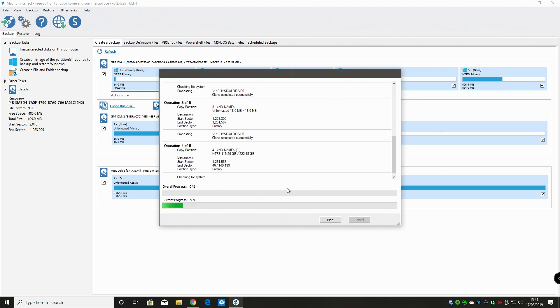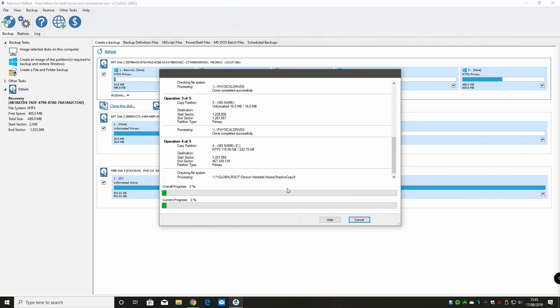This shouldn't take too long - it's creating a volume snapshot and then transferring all data across. It's only a smallish SSD and because it's going from SSD to an NVMe drive the transfer speed should be pretty quick. Normally if you're using a large drive like one or two terabyte, especially mechanical drives, this can take forever. But we're already at 3% after maybe 30 seconds, so maybe 5 or 10 minutes. It's 15:46 - we'll see how long it takes.